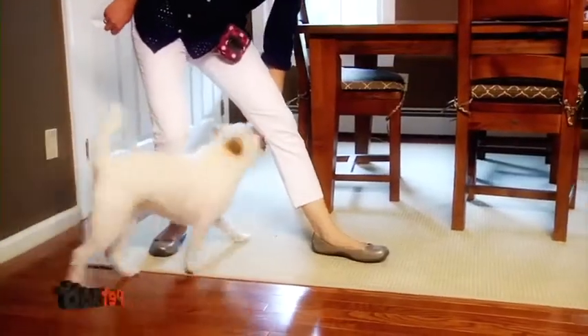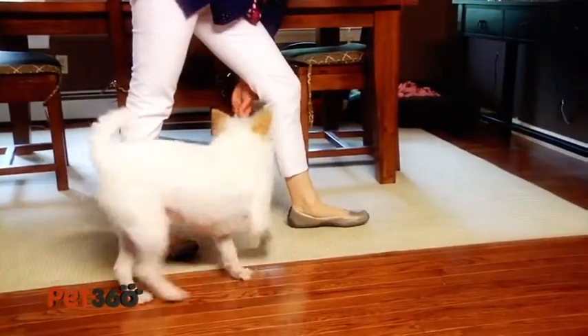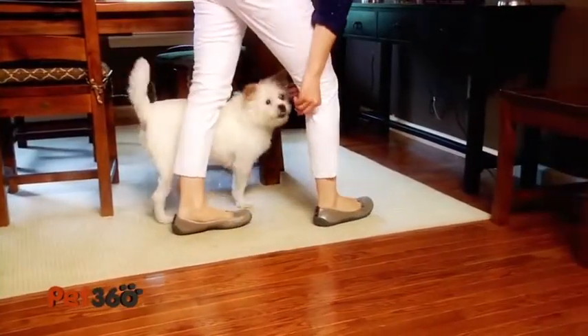At this point, that's when you want to start adding the word. You can say 'weave' — I say 'through.' Good. Picture her weaving through very quickly and beautifully. Good. I'm Victoria Shade for Pet360.com. Thanks for watching.